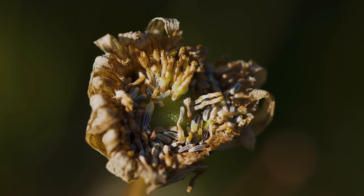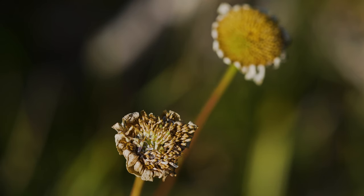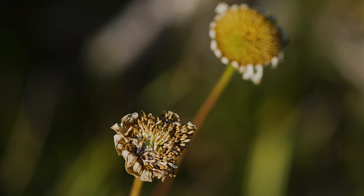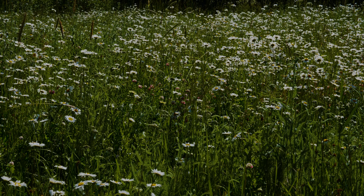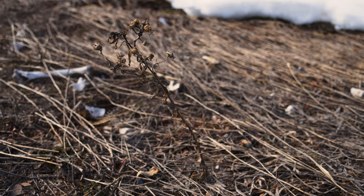Both types of florets each produce a single, ribbed, conical seed. Most seeds remain viable in the soil for two to three years, though some have reportedly remained viable for much longer. When crushed, all parts of the plant have a disagreeable and sour odor. Above-ground parts of the plant typically die back with hard autumn frosts, and the plant re-sprouts from rhizomes the following spring.